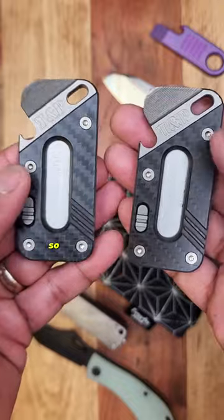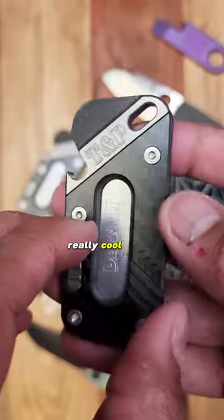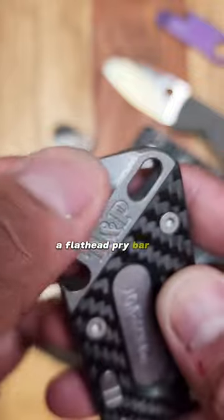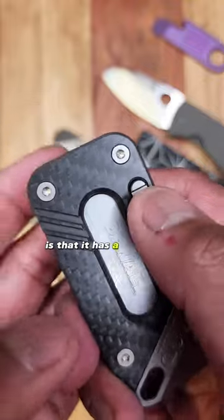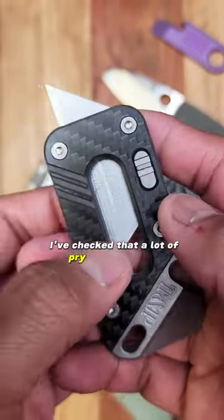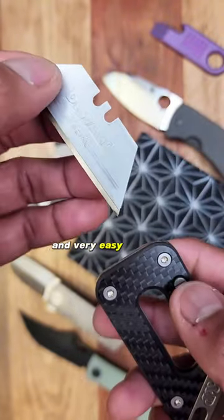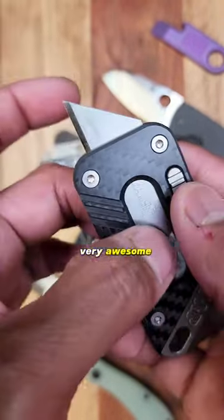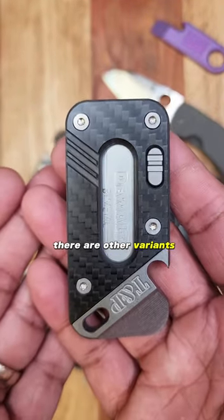TNP Avis pry bar — so dope that they sent me two and I don't know why. This is a really cool rectangle-ish pry bar. You've got a bottle opener, a flathead pry bar tool, and a little lanyard attachment. The cool part, though, is that it has a bind right here which releases a utility blade. I've checked out a lot of pry bars in my day, but never one with a utility blade in it. Very easy to remove and replace blades. I think it's only 65 bucks — it's titanium and carbon fiber, and there are other variants available as well.